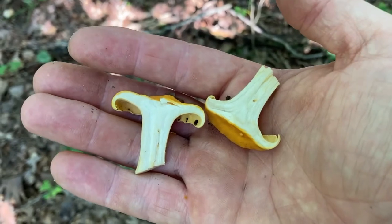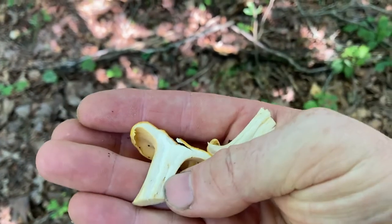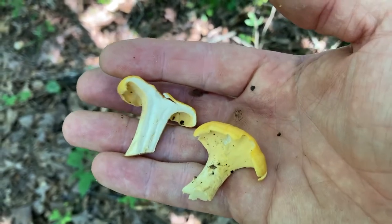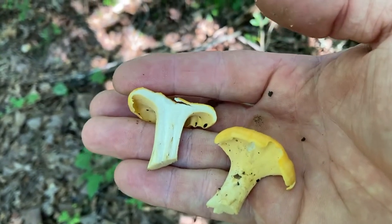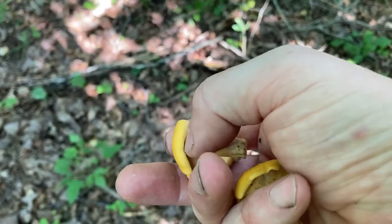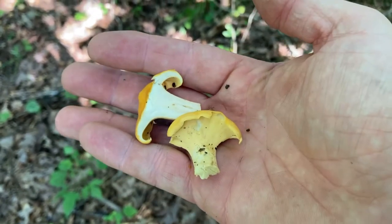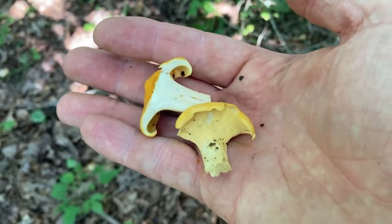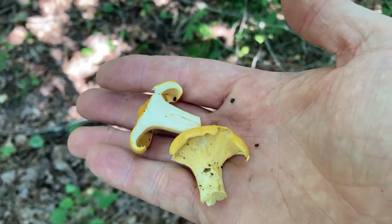Here's an important feature: when you cut the chanterelle open, the flesh inside is white. This comes in handy when trying to distinguish them from the jack-o-lantern mushroom, which grows in the fall — but the seasons overlap in late summer and early fall. Jack-o-lantern mushrooms have true gills that you can fold over like little pieces of paper. They tend to grow in clusters at the base of a tree or on rotting stumps. When you cut them open, the flesh inside is orange or dark yellow — not white — so that's an important feature.